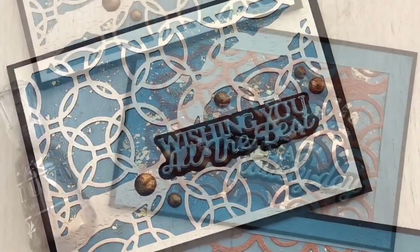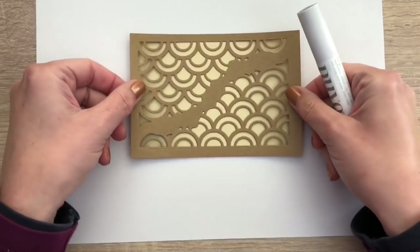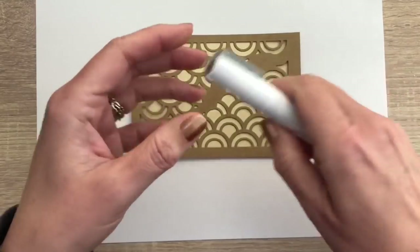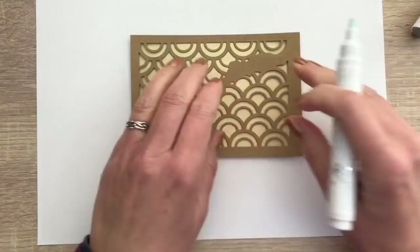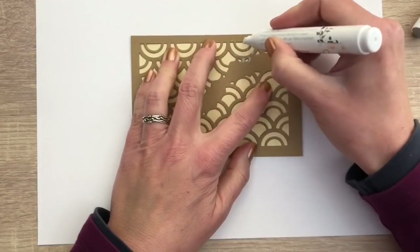And here are the finished cards. And now the second and less messy way to add the flakes. I cut the die out of craft cardstock like I did for the first card and I have a piece of pearlescent card and the Nouveau glue pen.